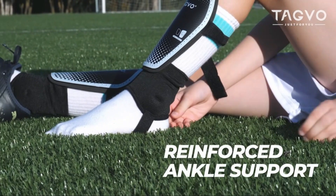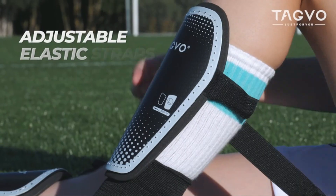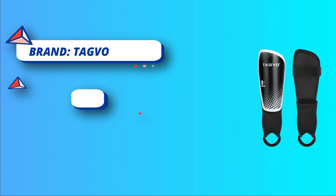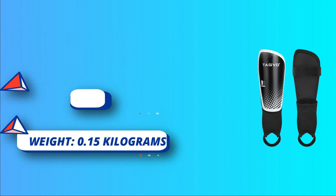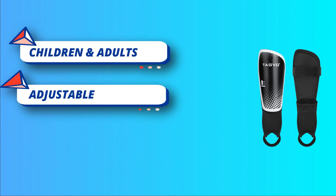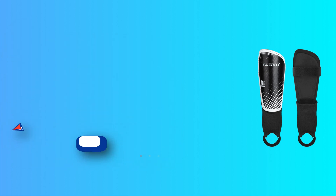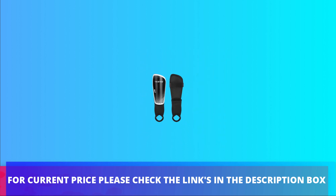Durable and comfortable material: the lightweight hard PP shell featured with anti-puncture and anti-deformation. Professional arc design which highly fitted to the leg with a great protective effect. Inside EVA foam guards absorb shock and distribute impact, offer comfort and additional layer of shock resistance. Both combined make Tagvo Shin Guards reduce shocks effectively and avoid strong impact injuries.